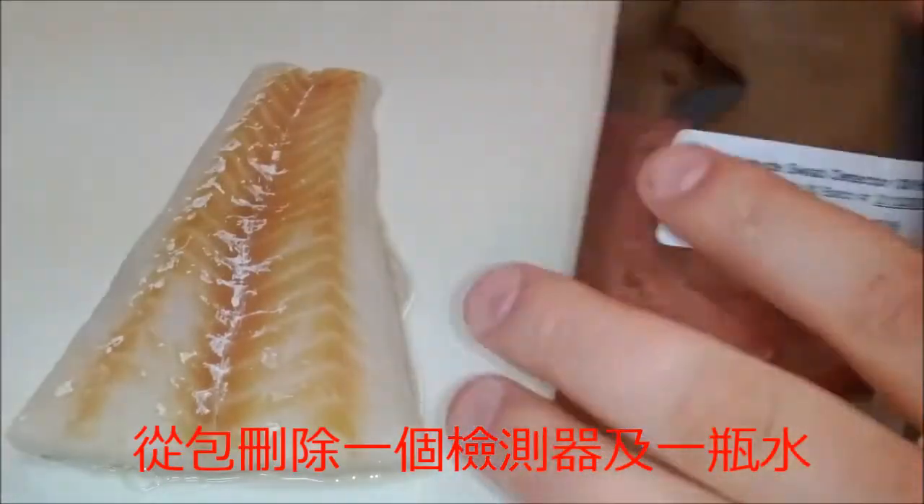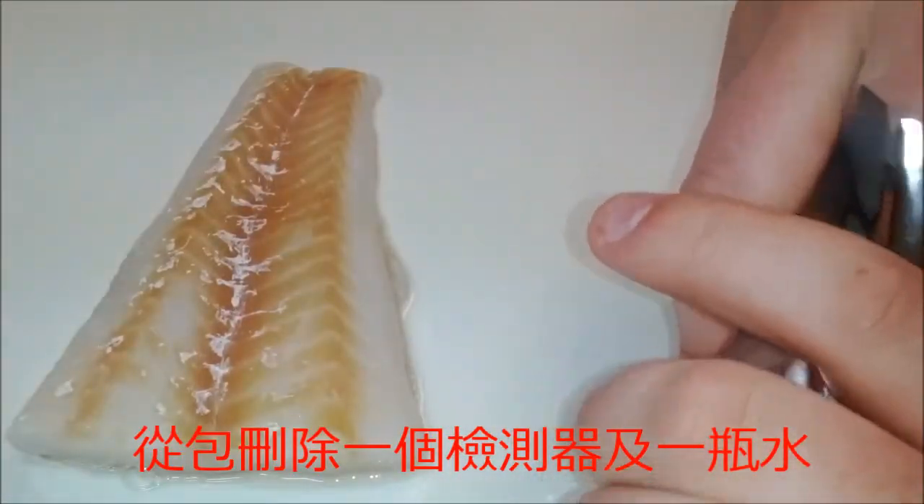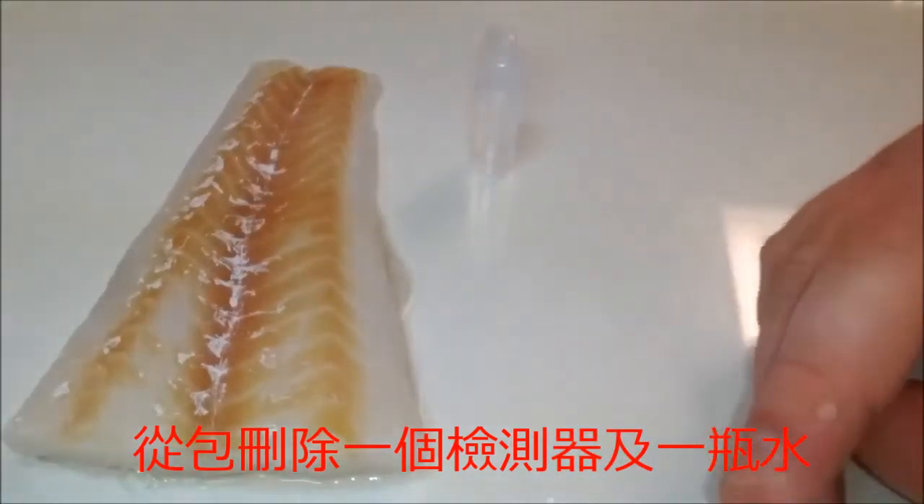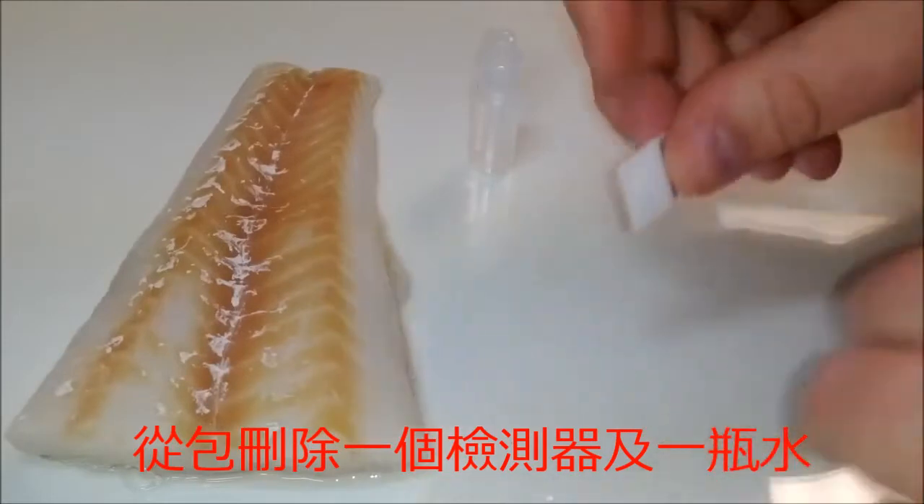Right before you are ready to conduct the test, remove a detector and the provided water bottle out of the packaging, and seal any unused detectors back in the packet they came in.